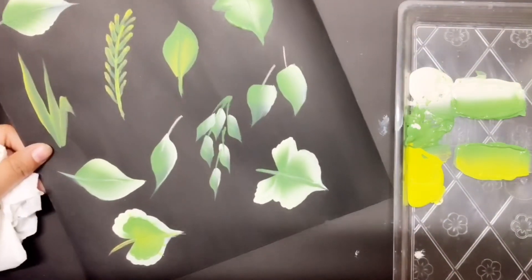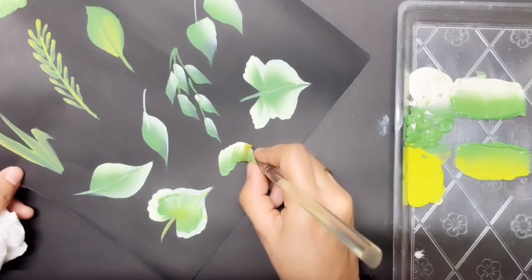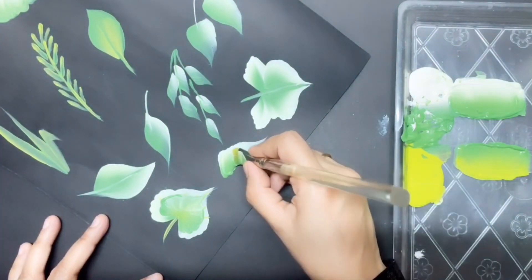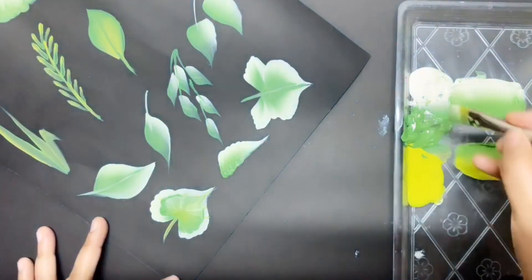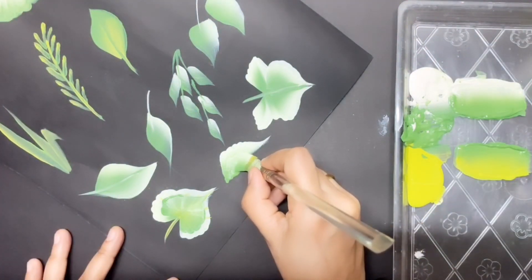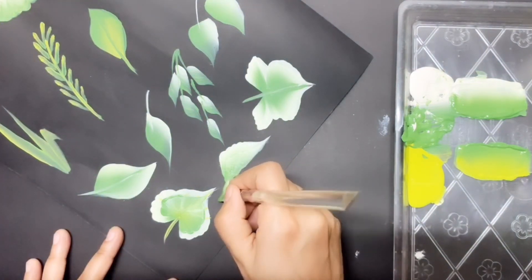Now I will show you how to paint a folded leaf. Press, wiggle and slide to a point. Then from the base, a little bit down, do the same one more time. If the folding is not so visible, pick up some more white paint and restroke it.